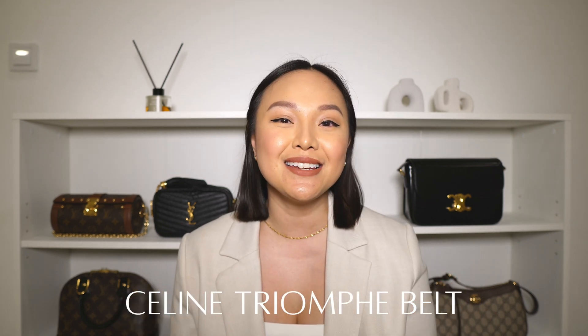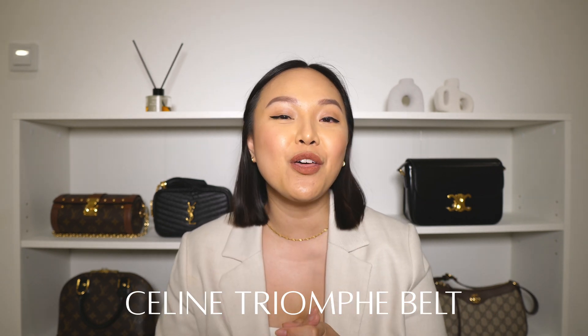Hey guys, welcome back to my channel and welcome to today's video. Now we're talking about the famous Celine Triumph belt. I have them in two colors. I will be covering everything about these belts from the sizes to some pros and cons. I will be trying them on and sharing some mod shots. These belts are beautiful, but are they really worth the hype? Let's find out.